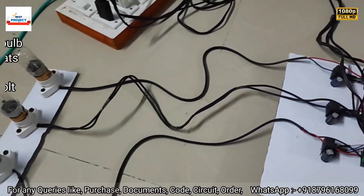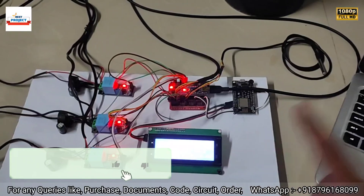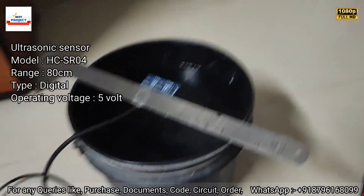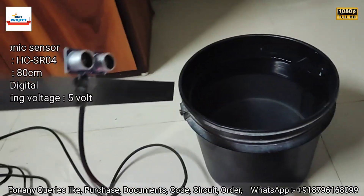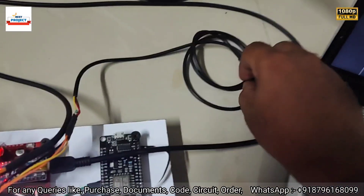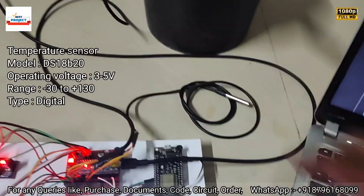You can see loads for all three phases — R, Y, and B. Since we are measuring three-phase power on a transformer, we can also measure the oil level of the transformer. There is an ultrasonic sensor connected to measure the oil level, and one temperature sensor to measure the temperature of the transformer body — it is a waterproof sensor.